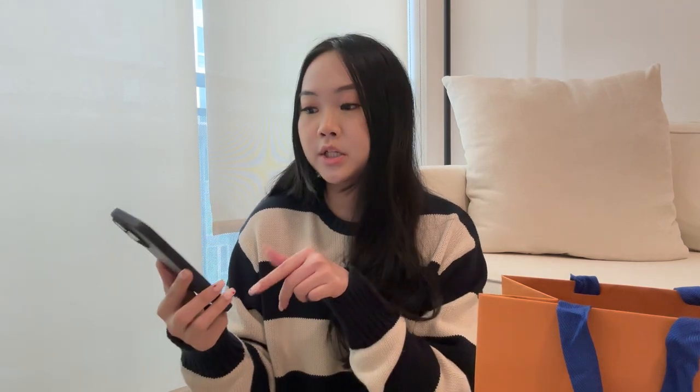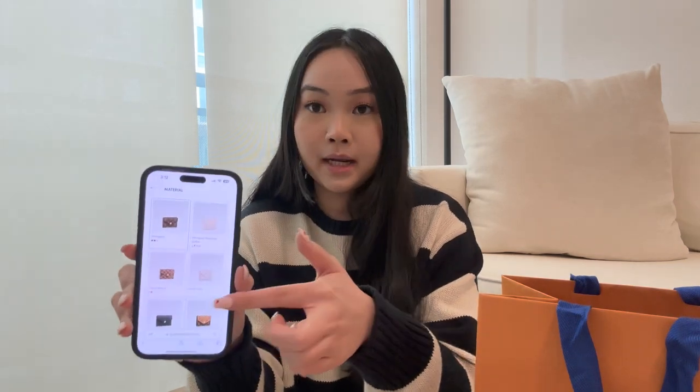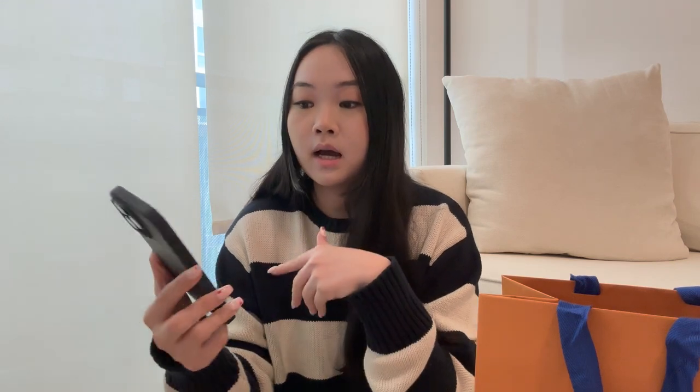There are a couple of variations of this wallet. I have it in the monogram material — they have literally so many different types. I'll link this wallet down below if you're interested in my specific one. As you can see, there are many different outside options: a monogram leather, a reverse one, and a checkered type of material as well. I just like the classic monogram LV logo, so that's what I always go for at LV.